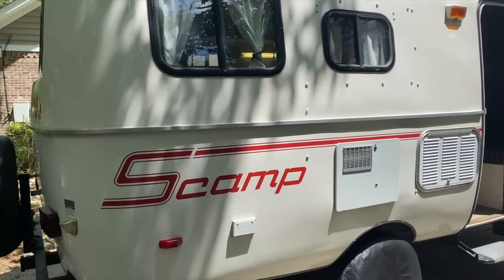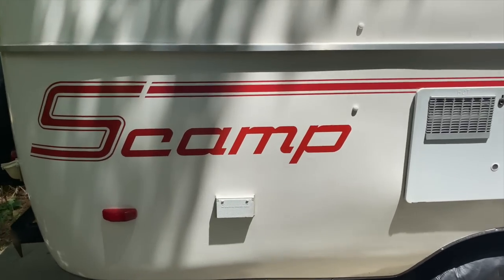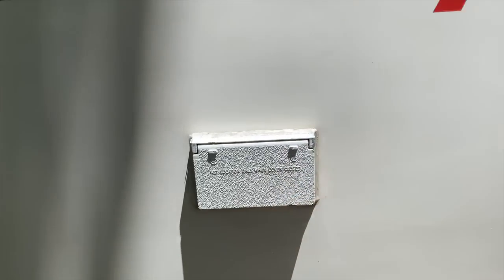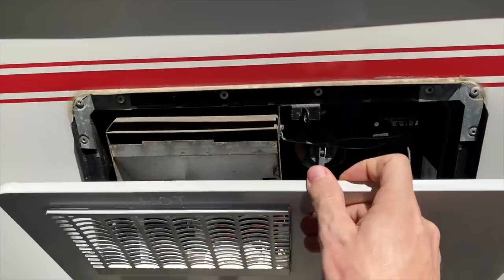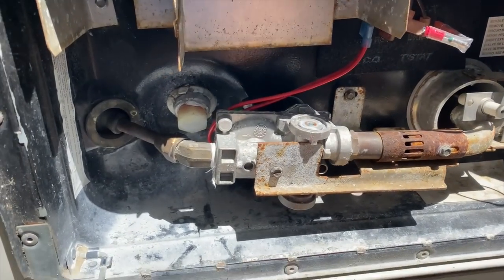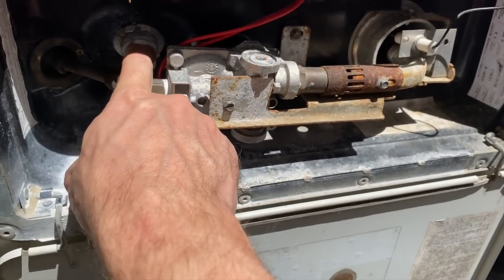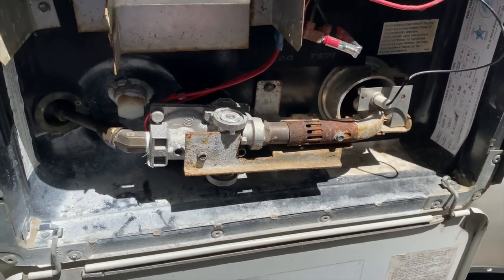As for the outside, we'll just take a walk around the whole thing. What you're looking at right here is the plug right underneath the word 'Scamp' — this is just a little outlet should you want to plug in something on the outside. You've got your hot water heater here, and this is your drain plug for the hot water heater, so if you need to empty it out — I like to drain it completely if I'm not going to be using it for a while.